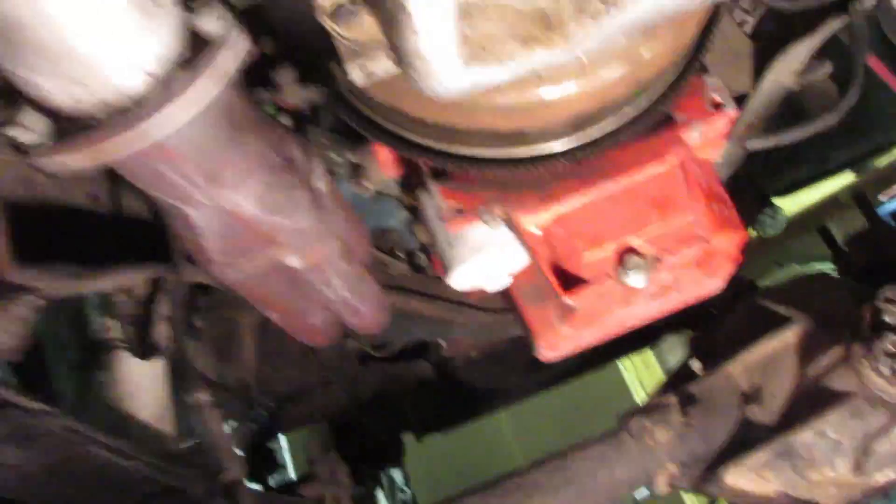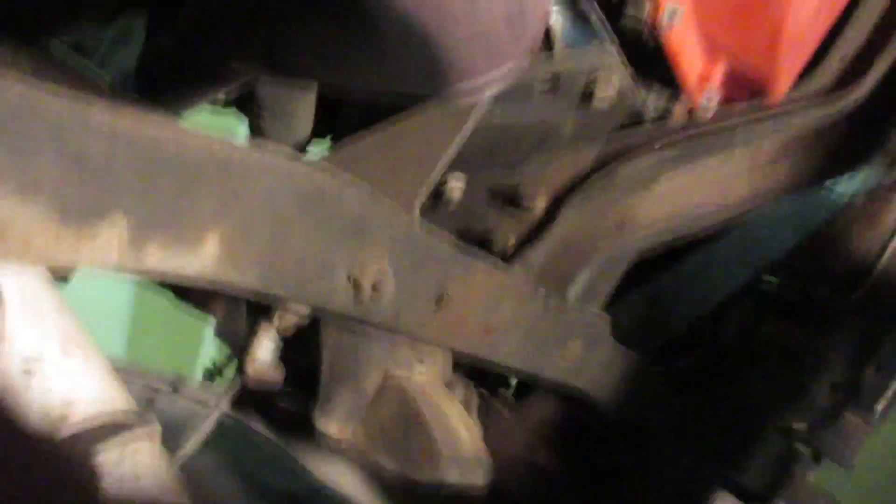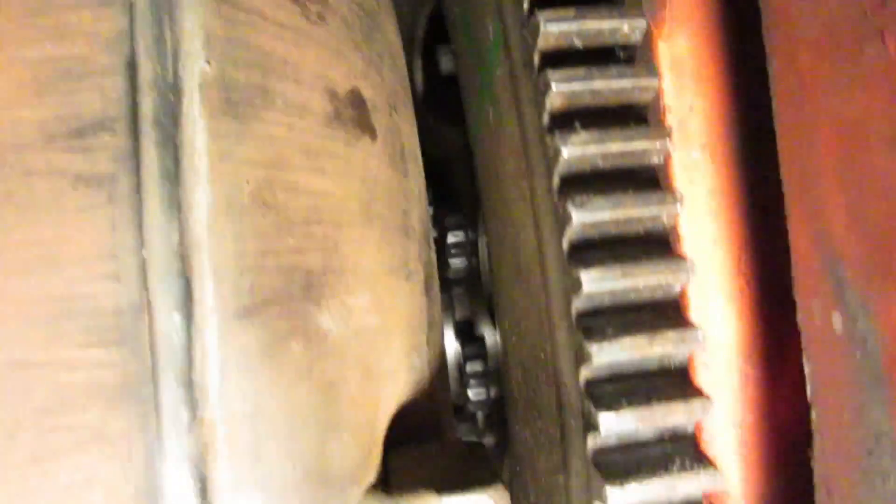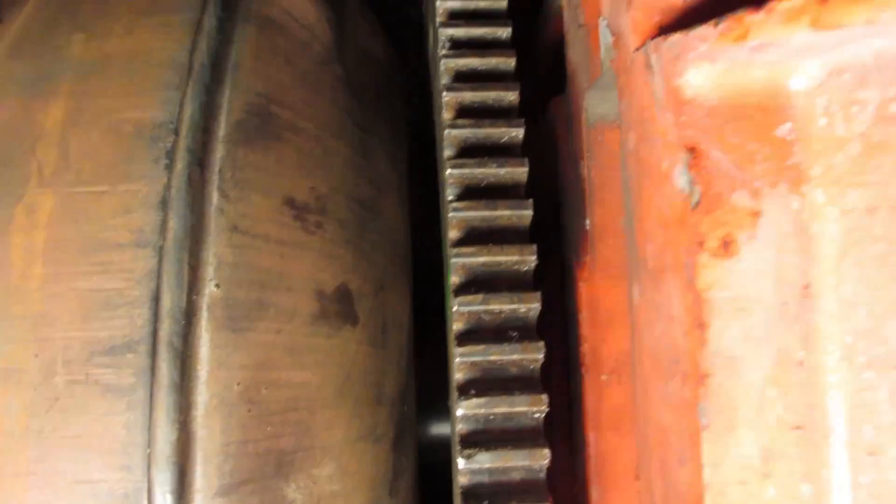I've got to replace these bushings — I'm going to take the other ones off of my other crossmember. I've got four bolts holding it in right now, you can see them up there, two on each side.